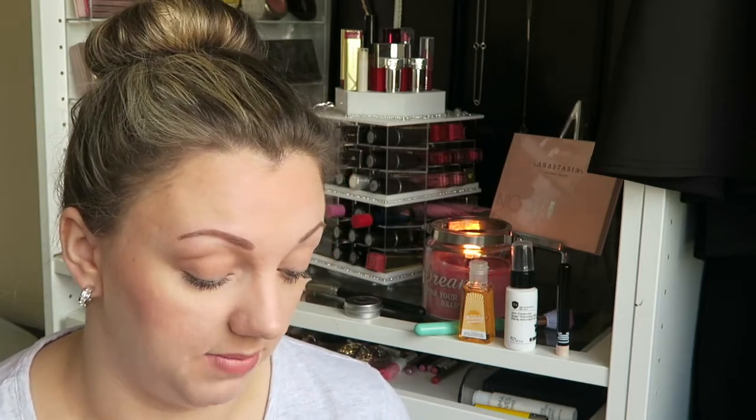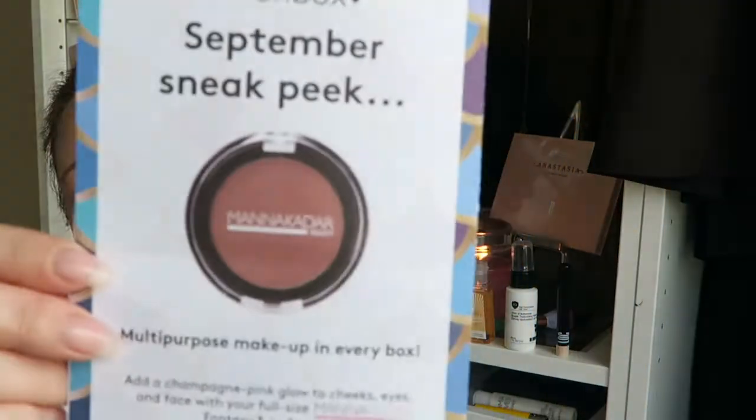Shall we have a look? Okay, September's sneak peek is a — I'm not even going to try and pronounce that. Manacoda? I just don't know what the name is. So we're getting a champagne pink glow-to-cheeks, eyes and face with a full-size fantasy three-in-one treat: a blush, highlight, and eyeshadow in one. That is what we're getting next month! Yay!